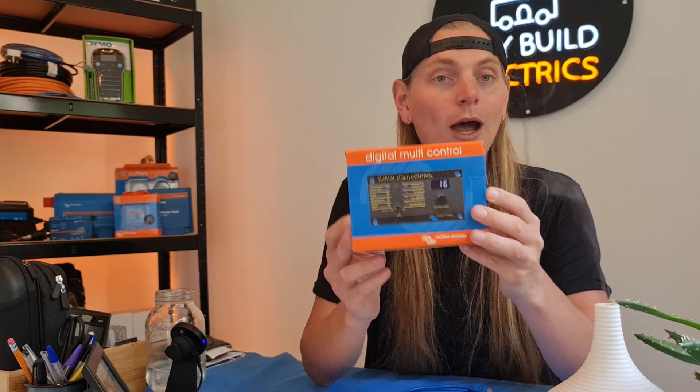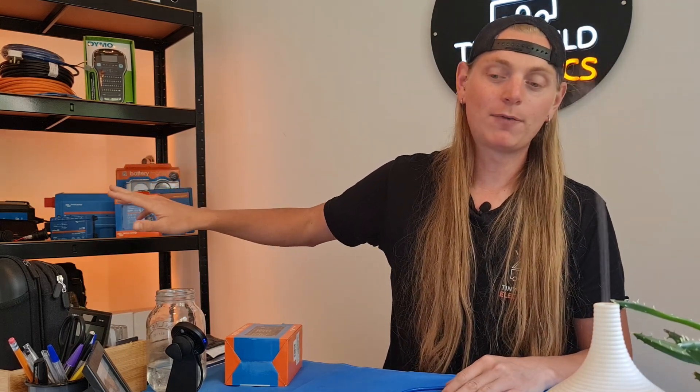It sounds rudimentary, and if you're familiar with the products you'll be aware of this, but you'll be amazed at how many people that we have met along the way that have a MultiPlus in their build — for example in a van — and it's buried in the back of the van. They have to climb into the back of their van and turn on the inverter every time they want to use it. There are two very simple solutions for making that a thing of the past.